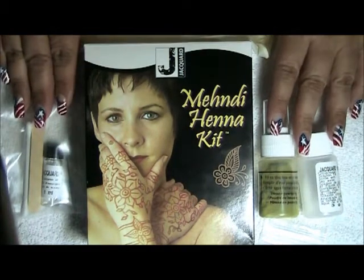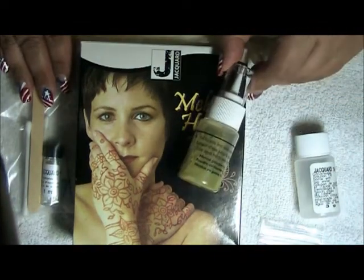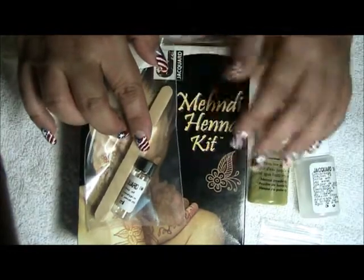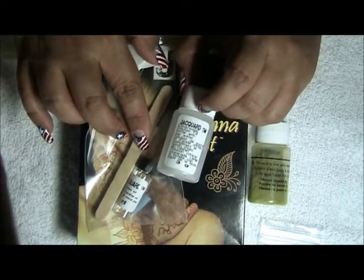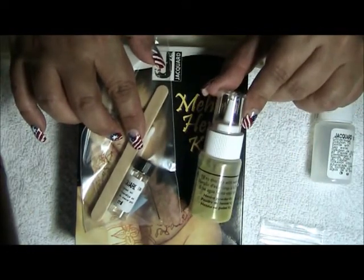I've taken everything out of the box. In the box you're going to get your henna powder, and here we have a eucalyptus oil, and here we have a citrus sugar solution, and we have our applicator bottle.